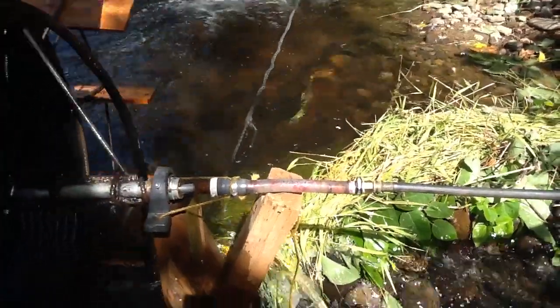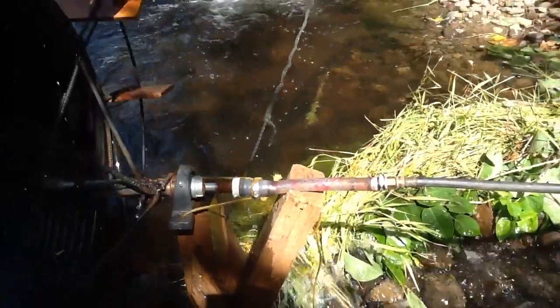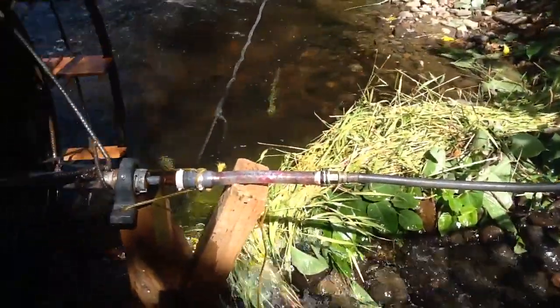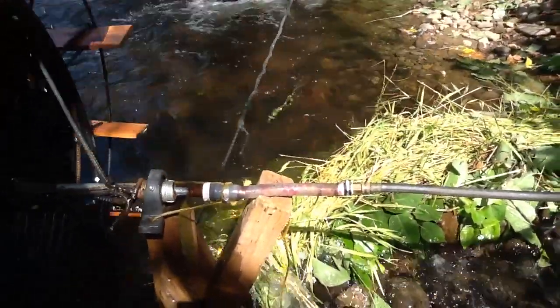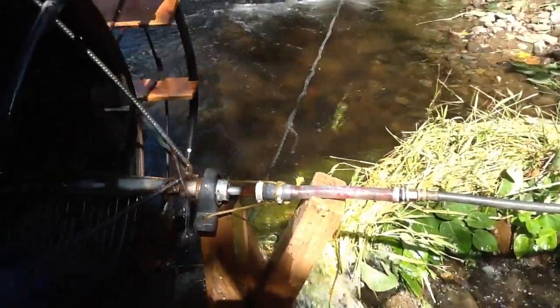I'm going to try and get this in one take. This is the exit of the line — that's a garden hose that goes up to 60 feet. Currently the pump is producing slightly more than 2,000 gallons in 24 hours at 60 feet.